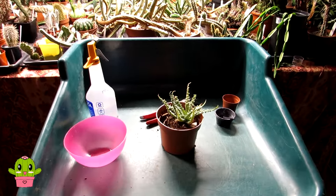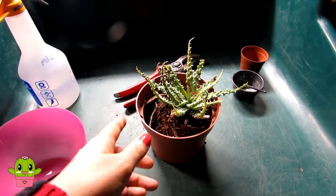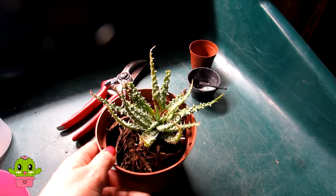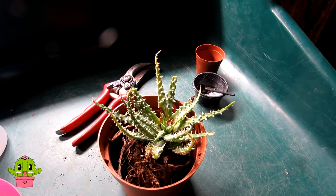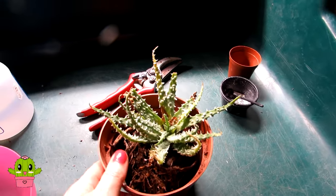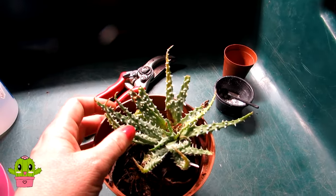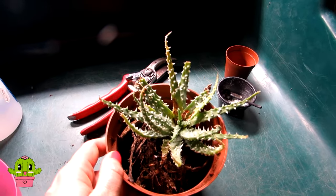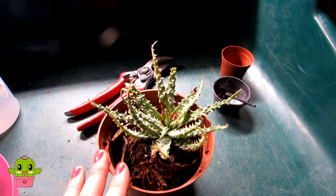Hello Cactus and Succulent Growers, it's Lynne and in today's video I'm going to be saving one of my Aloe plants — this is my Aloe Humilis — from the dreaded root mealybug. I was going through some of the plants in the polytunnel checking for pests and I noticed this Aloe wasn't looking particularly well and it was a little bit wobbly in the pot, so I took it out and discovered root mealybug.